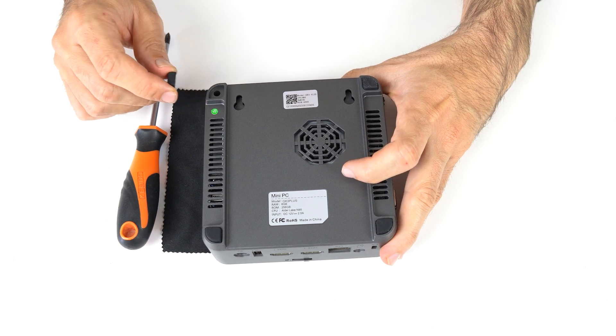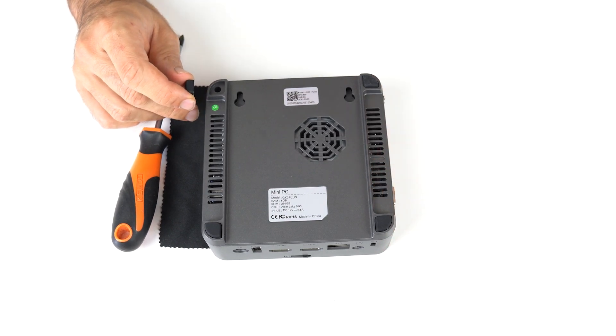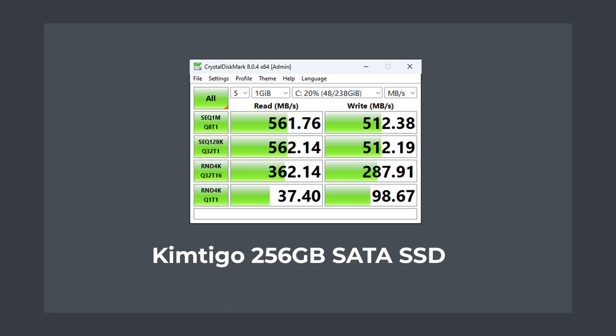Mine wasn't long enough — that's what she said. But I can tell you it looks to be a KingTigoo M.2 SATA SSD on the other side of the board — another brand I hadn't heard of, but the benchmarks show it to be fine for a budget OS drive.